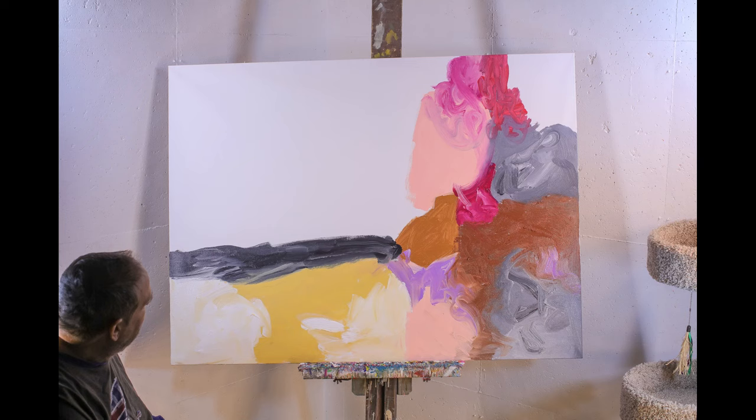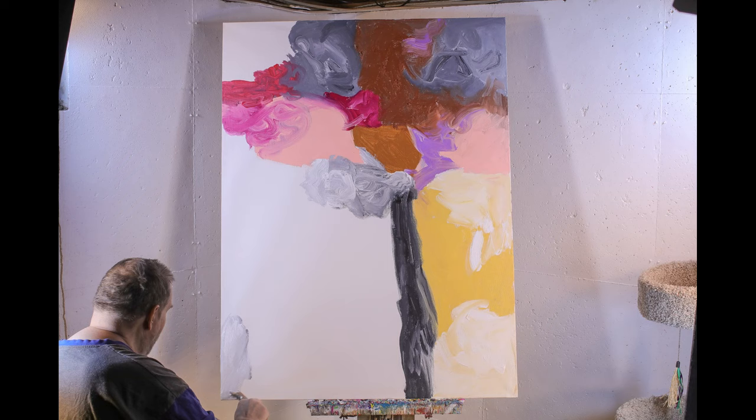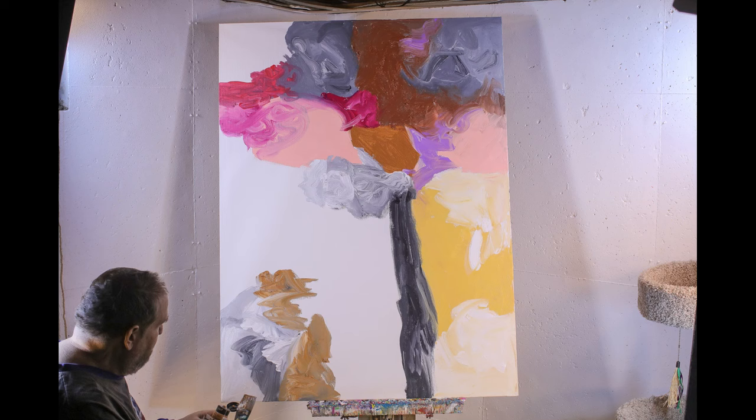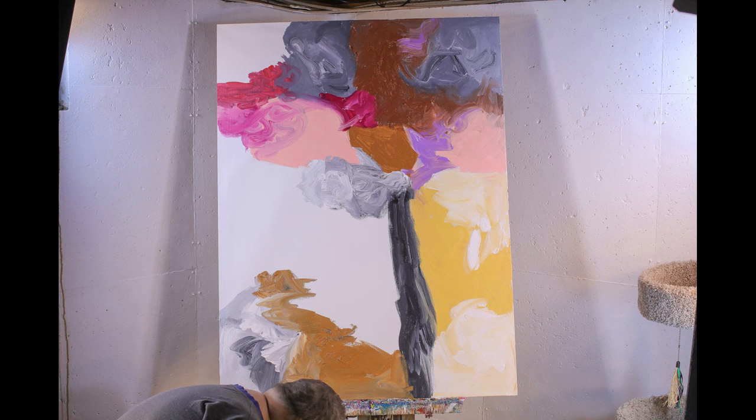This painting has very landscape qualities to it — a real sense of place. It's always fun trying new things with a painting, not going through the same old procedure. Each painting has its own story, its own characteristics.